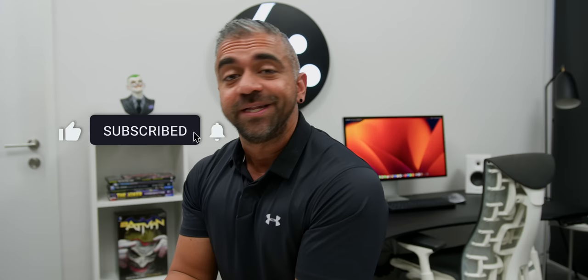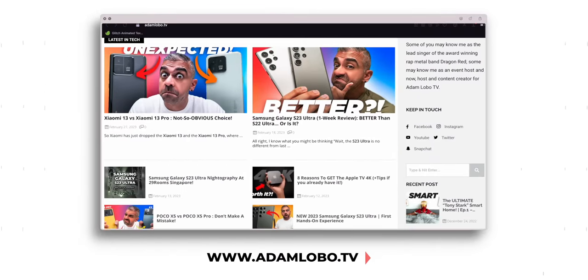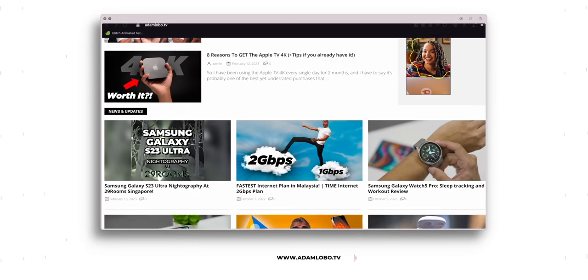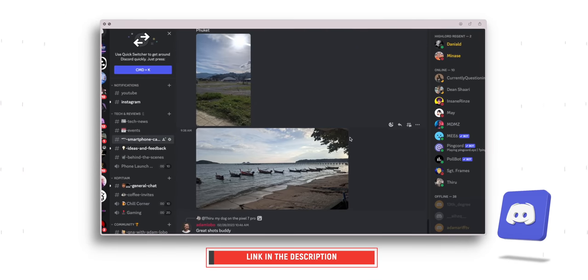I hope you guys are adapting to the content being produced here on the channel. If you think this video is helpful, give it a thumbs up — and if you don't think it's helpful, give it a thumbs up anyway, I need the validation! A subscription would be lovely too. For all you bookworms, head to our website at www.adamlobo.tv where you can read this video in text form. And if you want to get to know the whole Adam Lobo TV team, join our Discord community where we talk about conspiracy theories, behind the scenes, or maybe even plan world domination. All links are down below.